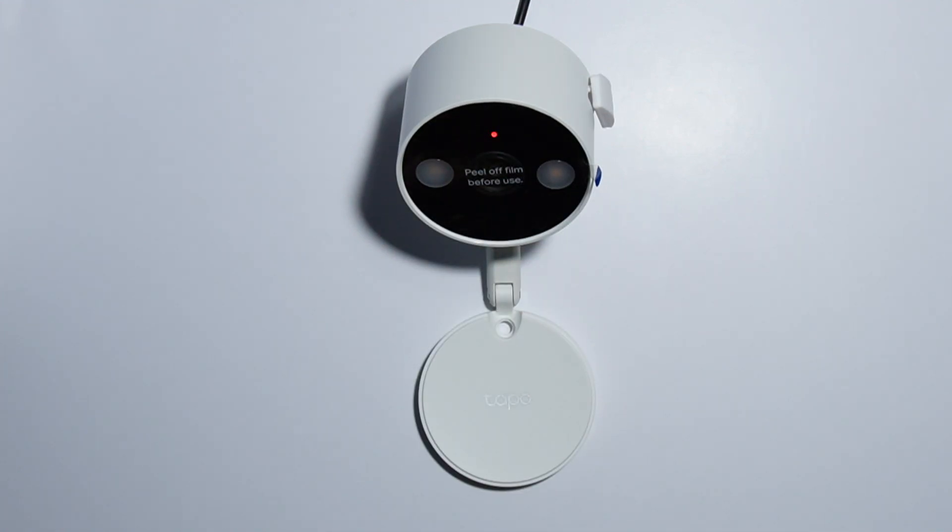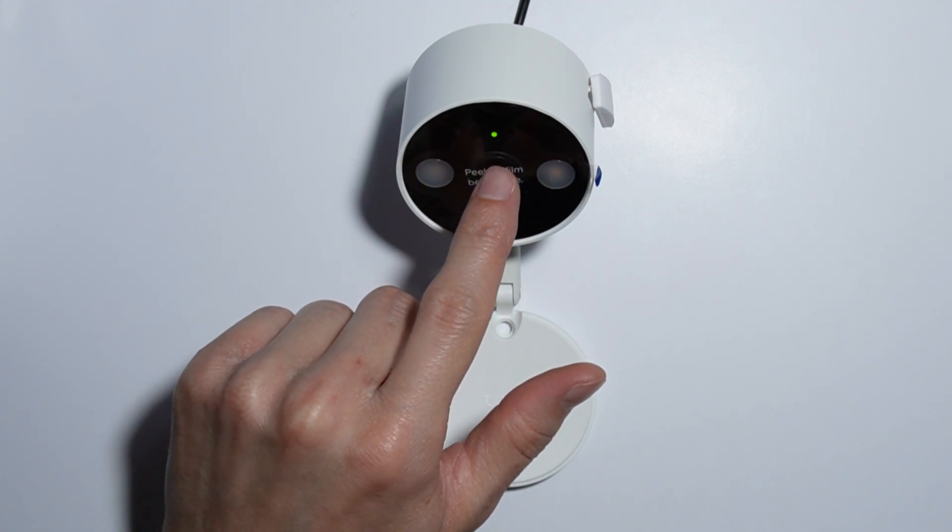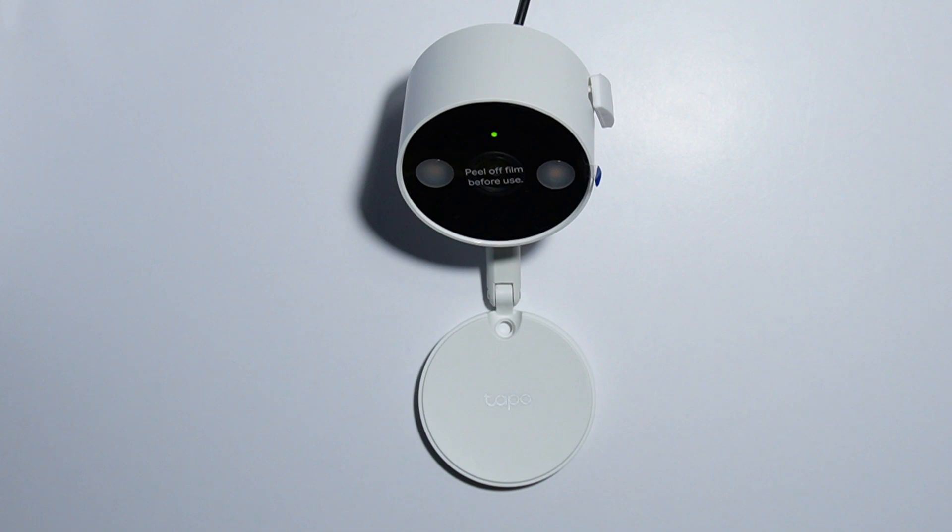Hold the button until the LED indicator starts quickly blinking red. Please format it according to the app guidelines. That's basically how you do it — thank you for watching and please subscribe.